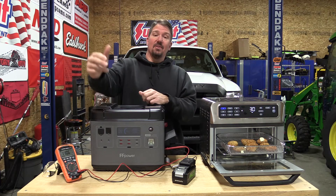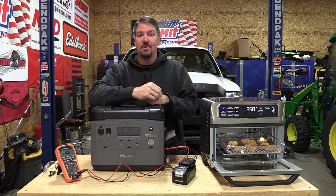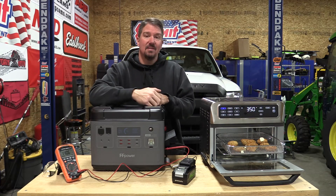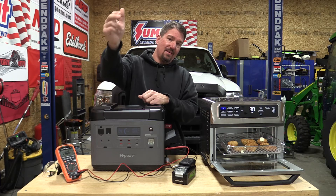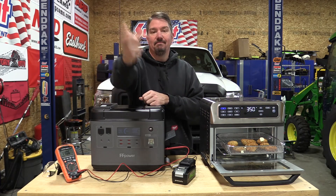I always love to hear your comments. Next time we pull one of these out, we've got to find something different to cook — I may go back to bacon, because bacon just rocks. Comments below, like the video, subscribe to the channel if you haven't already. Thank you for your time, have a great day.